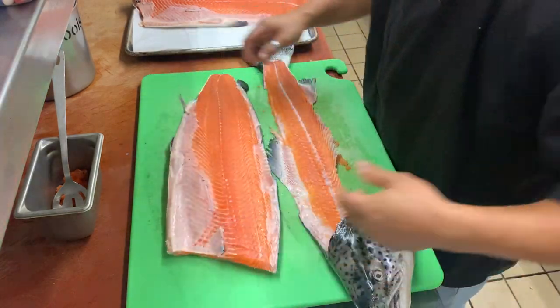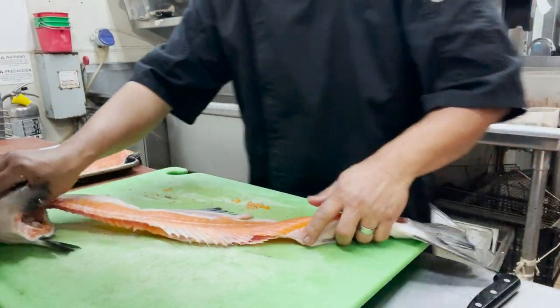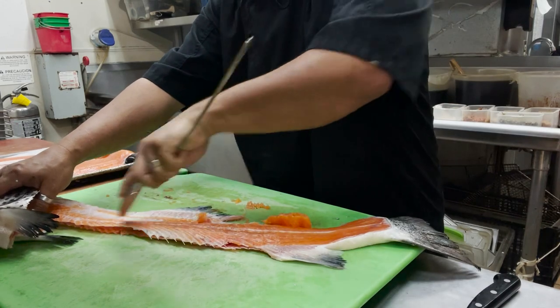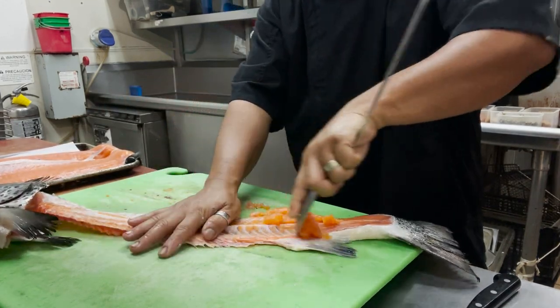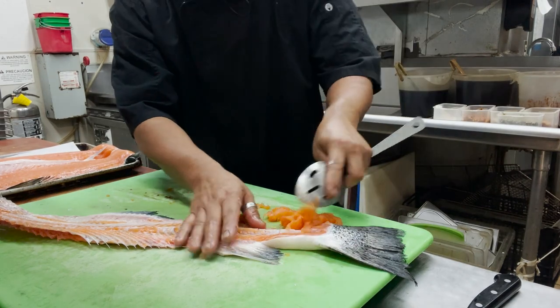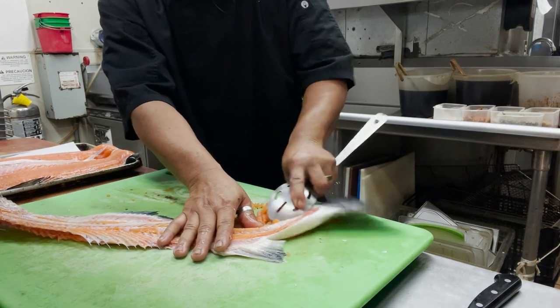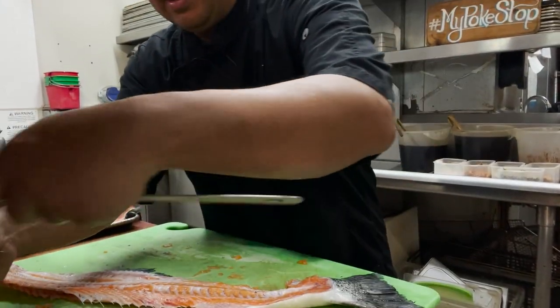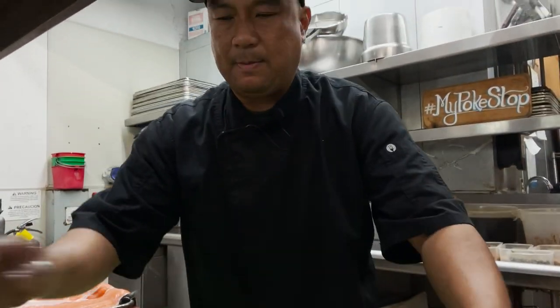Take a spoon again for the scrapings off the bone. We can do again tartare, salmon fish patties — add all your fixings, your spices, onions, granulated garlic, whatever special spices you like — you can make a nice burger patty out of that.